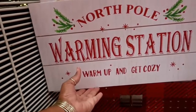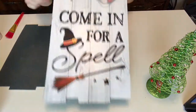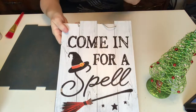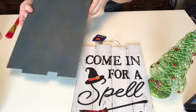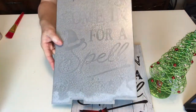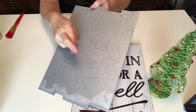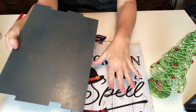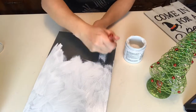Next up in our Target dupes is this really cute North Pole Warming Station sign. I took one of the Halloween Dollar Tree signs — and that glitter, honestly. Even though I planned to use the other side, I painted it with a textured paint hoping to cover the glitter, but you can still see it. I then used a hammered metal spray paint hoping to cover it, and now I'm going to paint it white to see if that does the trick.